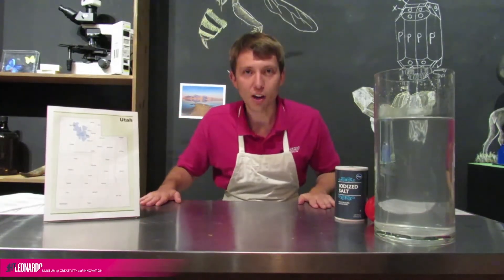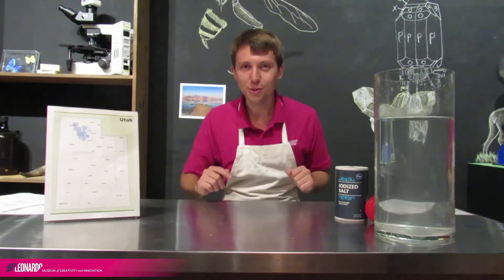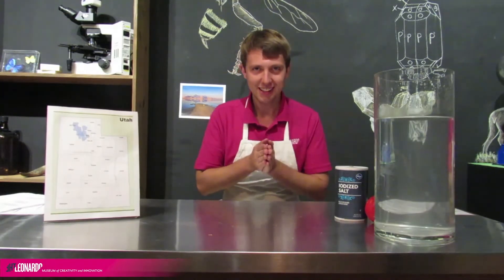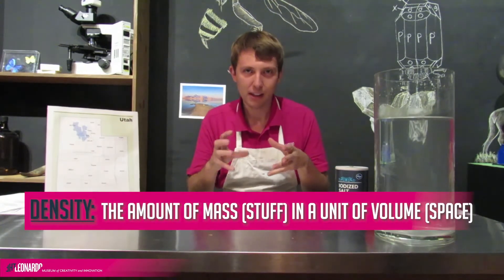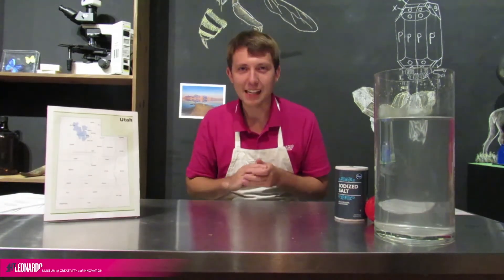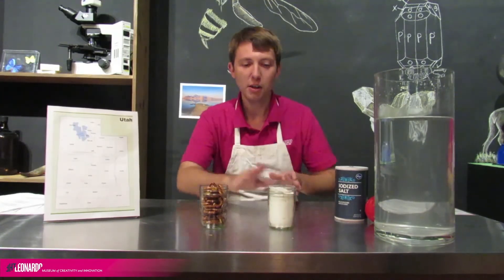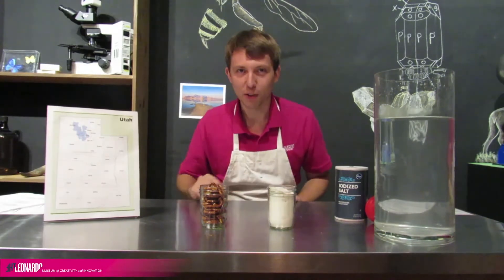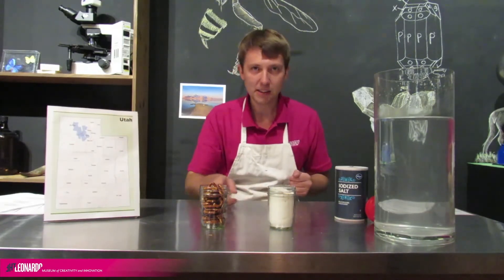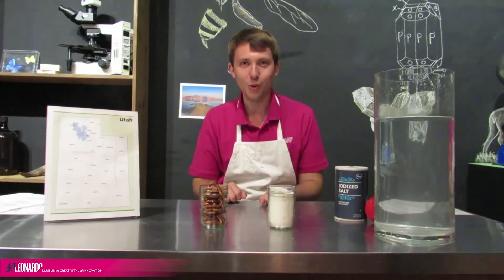To make our layered drinks, we have to learn a little bit about something called density. You might have heard of density before, but do you know exactly what it is? Density is how much stuff is inside a space. Let me get an example to help us out. I have two jars with me — one is full of flour, the other is full of pretzels. Which of these jars is more dense? They're the same size and the same shape, but one is more dense than the other. What do you think?